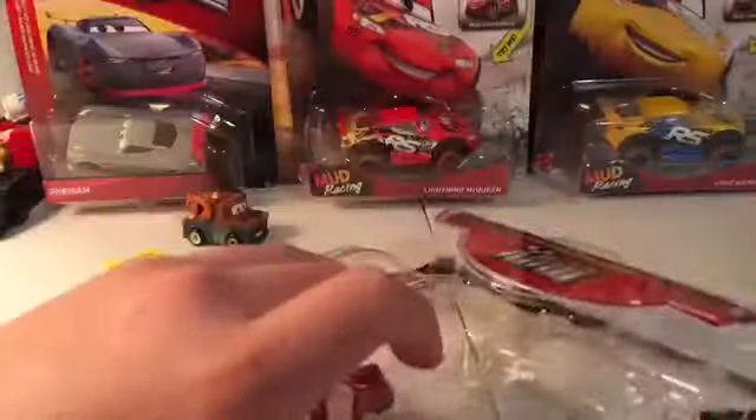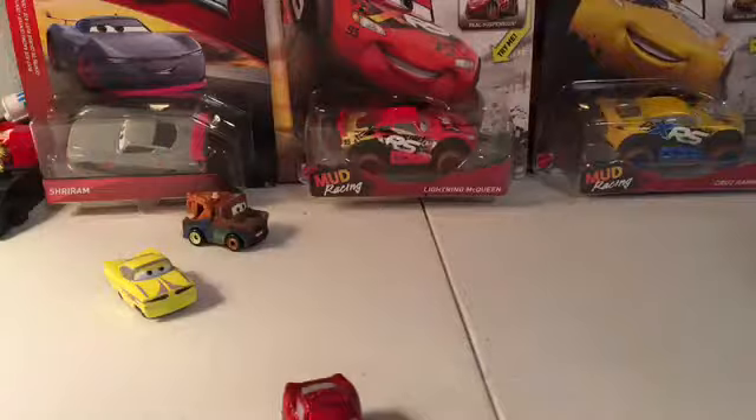Getting Mater out — he will not be reviewed since I've already reviewed him in the past. And here's Cruising McQueen. It doesn't have the bumper stickers.